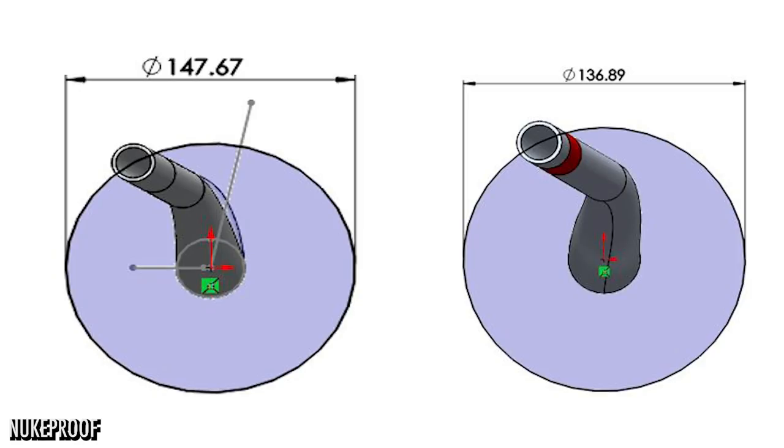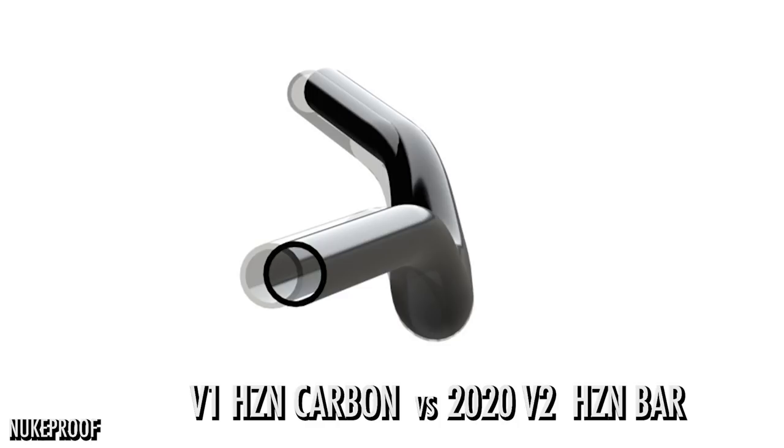Interestingly the markings on the stem clamp are a bit wider because the Horizons are quite wide and stems cover them up. They're doing something differently with their offset design — they effectively roll the bars forwards without ruining the back sweep. You've still got the natural angle your wrist is supposed to be at, but without reducing your effective reach. It comes back to how geometry charts aren't everything — there are so many other factors, like how high your stem is affecting your reach.